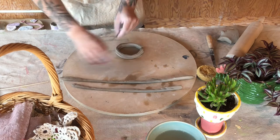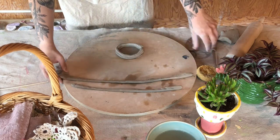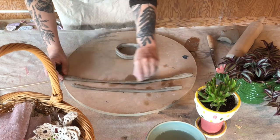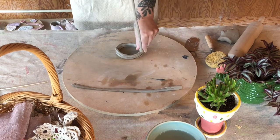You can see here, I'm just making sure I've got everything nice and scratched so that when I attach it, it will stick together and I won't have any cracking or falling apart as the piece dries or once the piece is fired.